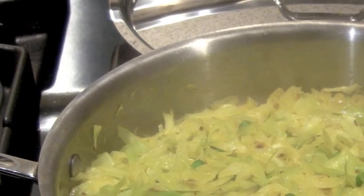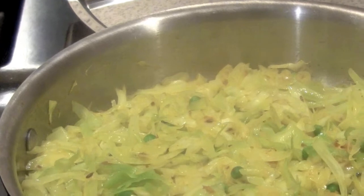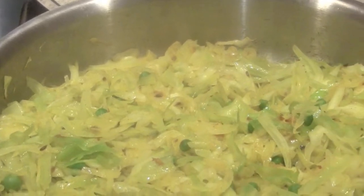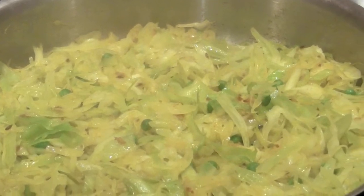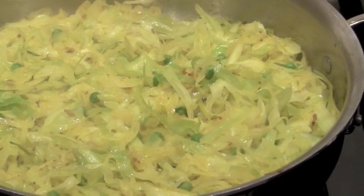Thanks for visiting. Here's the easy Indian recipe for Bandh Gobi Matar, which literally translates to closed cauliflower and peas, or you can call it cabbage and peas. It's amazingly simple and super tasty. Who knew you could use cabbage for anything beyond coleslaw.